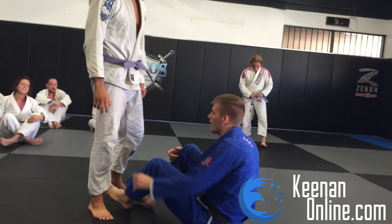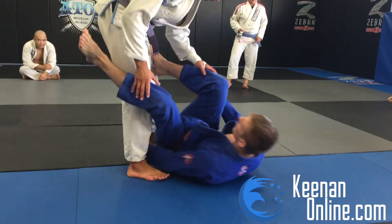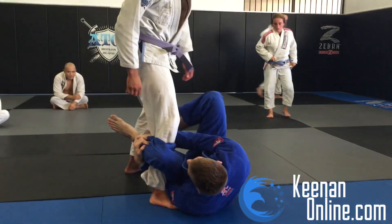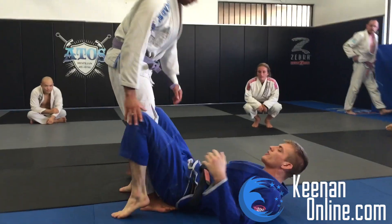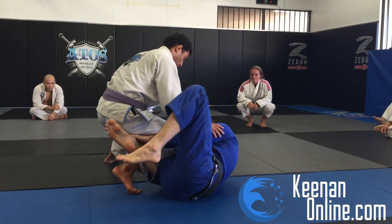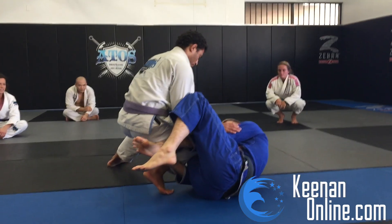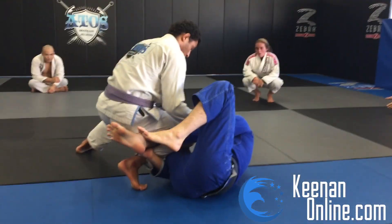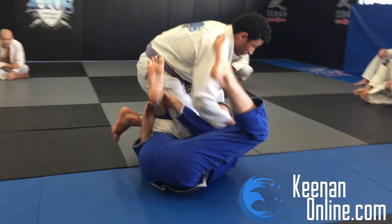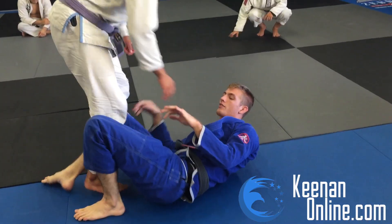So there's this position I've been calling the mantis guard, and it's based off the idea of gripping your shin like this. You can do it from a reverse delegated position or delegated position. The reverse delegated position is here — you're gripping your shin and using that to support the delegated position. What's nice about this is no matter how much pressure they put into you, it kind of redirects it over the top of you and makes it really easy to attack Kiss of the Dragon type stuff.